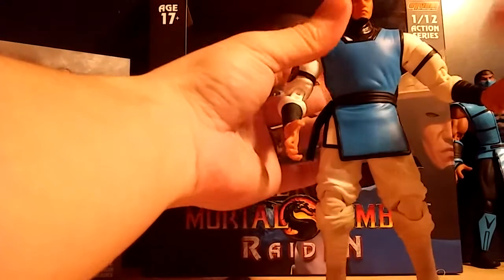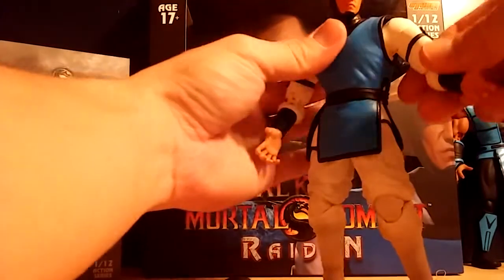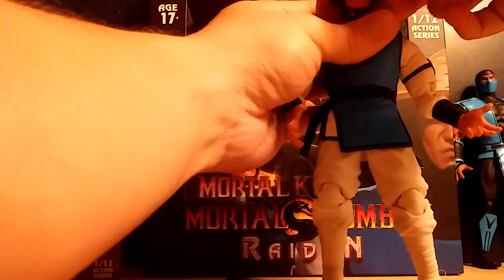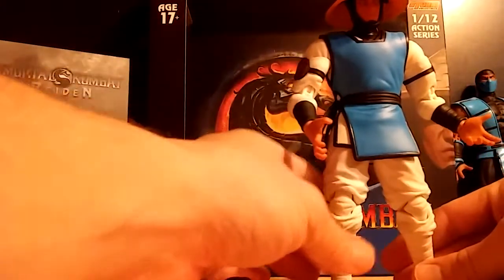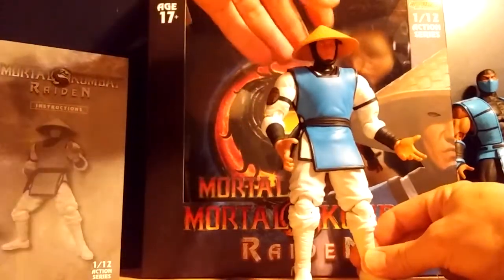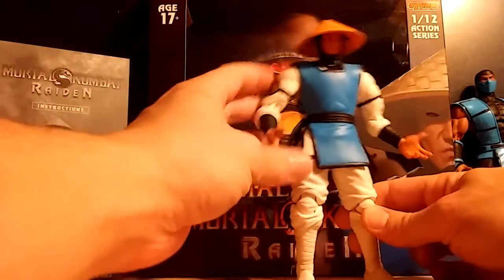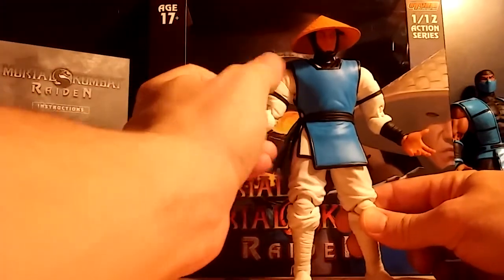Another thing — if you were to remove this gi, he would basically have the Mortal Kombat 1 attire on also, which for whatever reason I thought was really cool. I don't think I'm going to try that anytime soon. The hat is just perfect the way it was shaped — I was really really worried that it would be misshapen from the package, but it is not. Moveability-wise, he just feels so soft and nice.